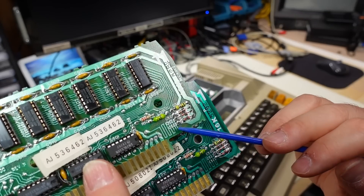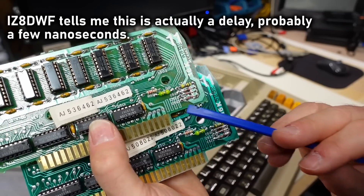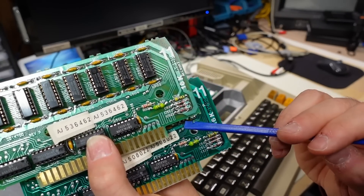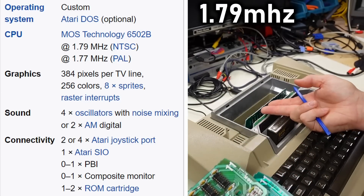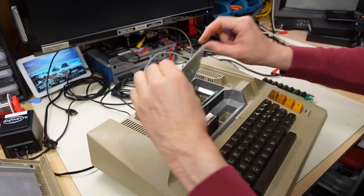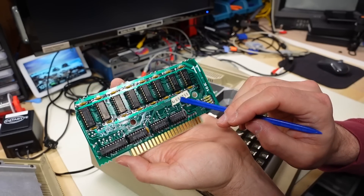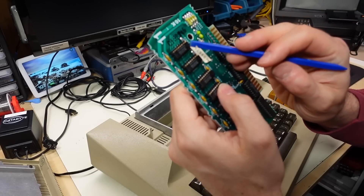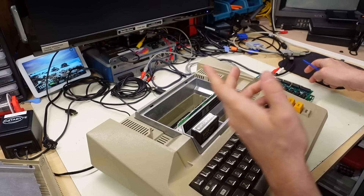I find this a little unusual — look at this trace here, zigzagging back and forth. I wonder what the deal is with that. It couldn't have possibly done anything for timing. You see stuff like this nowadays for matched-length traces on very high-speed devices, but that matters for differential pairs, not for a computer like this which I think runs at about 1.7 megahertz. The last RAM board has chips from the 45th week of 1982, so it's slightly younger than all the other boards.